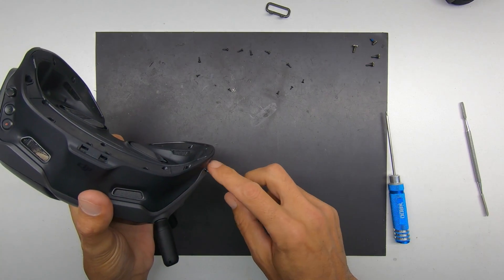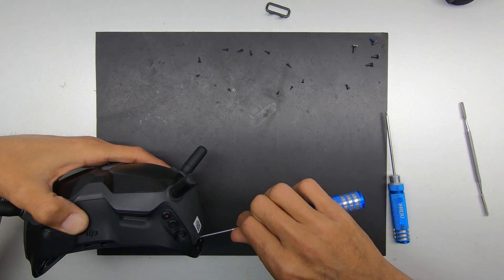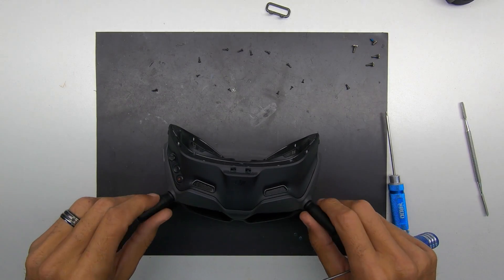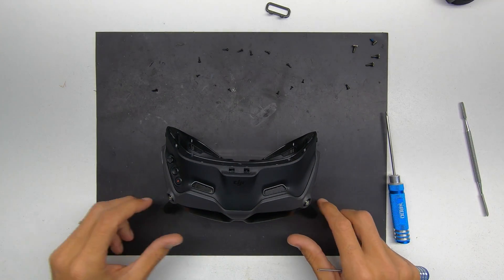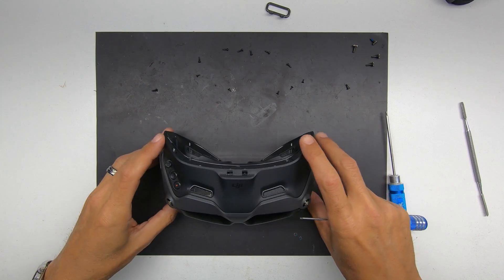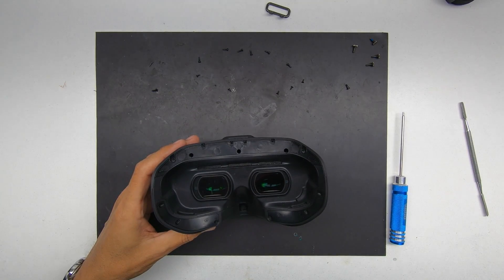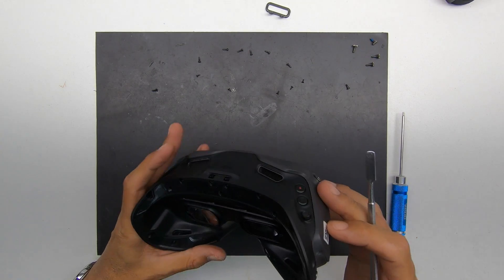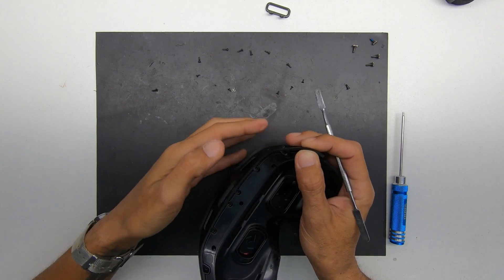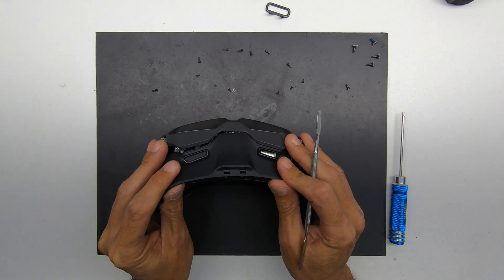What we're going to want to do is take our 1.5 and remove the side screws here. Pull the antennas off. Take the top piece of the goggles to come free.